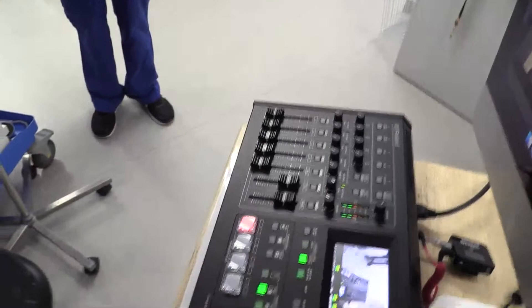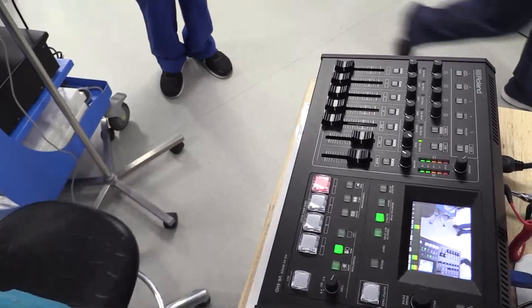I'll zoom that right out so you can see the little mixing board. That allows me to do the live mixing, picture-in-picture, and stuff like that, then just plug into a regular Mac computer.